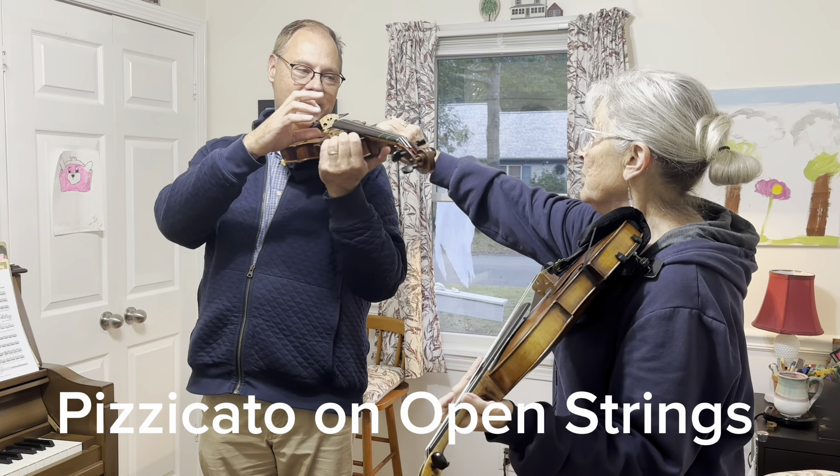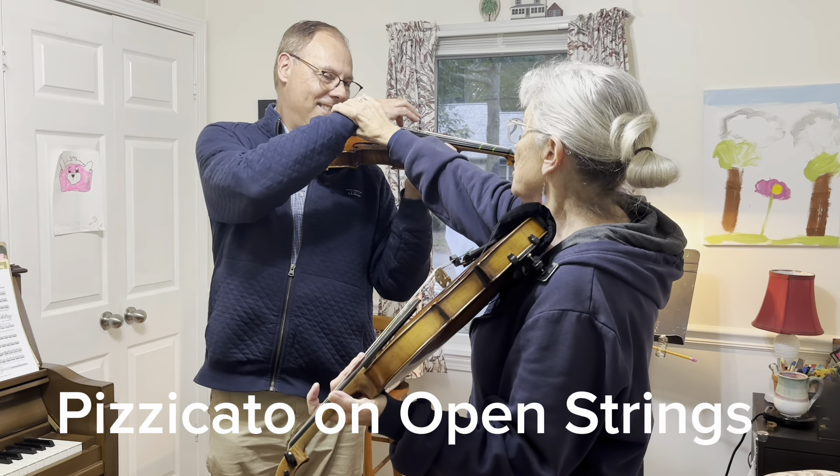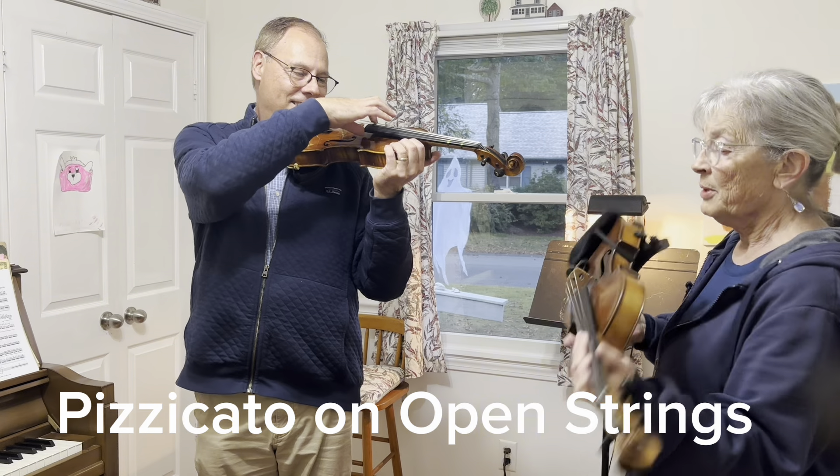Try not to bounce your violin. Try to leave it directly on your shoulder and bring the pizzicato arm to the string, rather than the violin to the pizzicato. Perfect. Okay, good. Let me hear you do it by yourself.